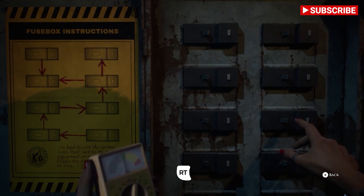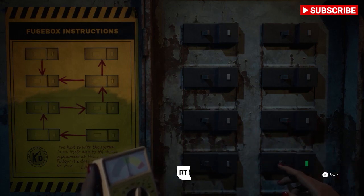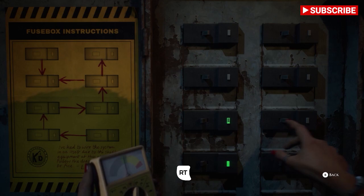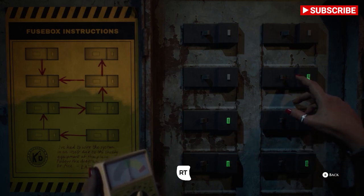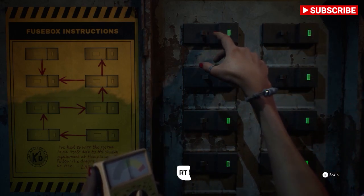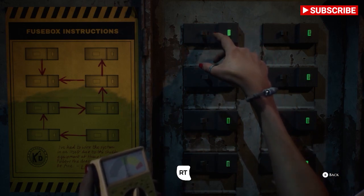So the very bottom right switch, then the one to the left of that, then the one above it, then the one to the right, then the one above that, then the one above that, then the one at the very top left, and then the one underneath that.